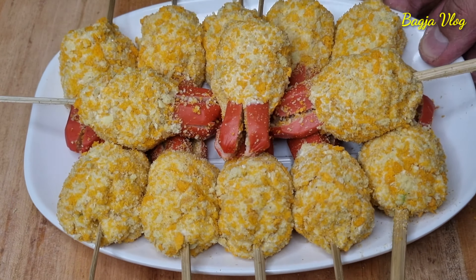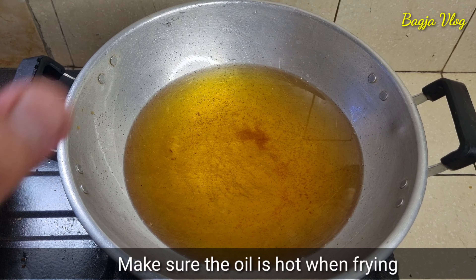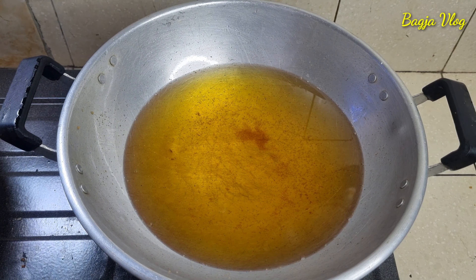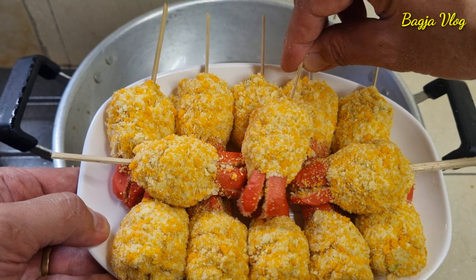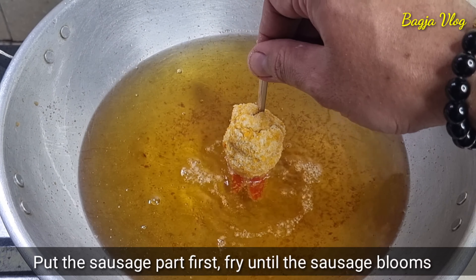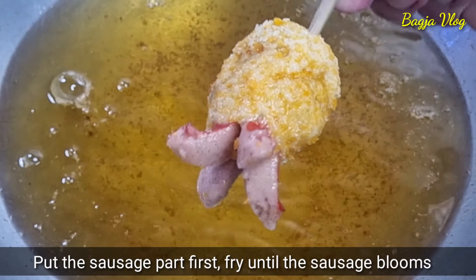Oke udah selesai ya. Sekarang waktunya penggorengan. Disini saya sudah siapkan wajan yang sudah diisi dengan minyak goreng dan ini sudah dipanaskan, sekarang sudah panas. Sekarang kita siapkan baby guritanya ya, kita ambil satu. Lalu sosisnya kita celupkan ke dalam minyak panas seperti ini, biar mekar gitu. Nih, kalau sudah mekar seperti ini ya.